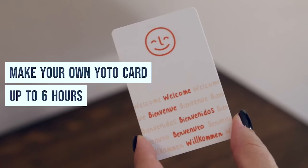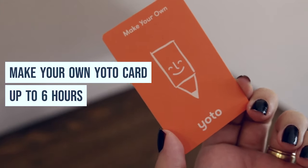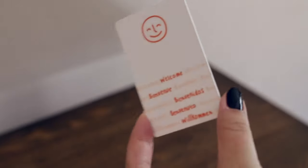Tony does have a Creative Tony where you can record up to 90 minutes of audio, though it didn't come with my set so I don't have one to show. The Yodo comes with a Make Your Own Yodo card, which has up to six hours of space to record audio.